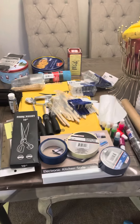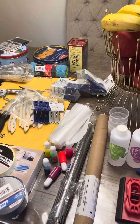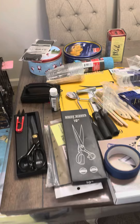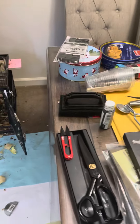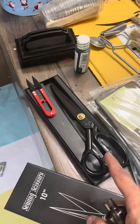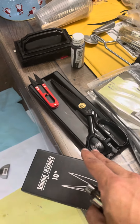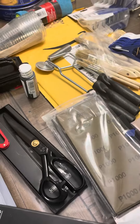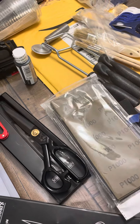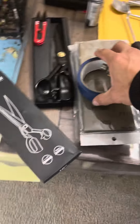Alright guys, this is for all my carbon fiber guys that want to do carbon fiber — this is the stuff you need. You need a good tailor scissor that has one of these; I got this on Amazon for like eleven dollars. You need sandpapers — I got from 80 to 1000 to 3000 grit. You need tapes.